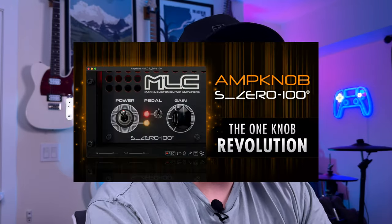Alright y'all, so I'm here to test out something a little bit different, or at least different for me today. Today I'm checking out the Bogren Digital Amp Knob MLC. I've been looking at this, I've seen a couple of videos on it — it actually sounds really sick. I've seen a couple of down-tuned videos, which sounded great as well.